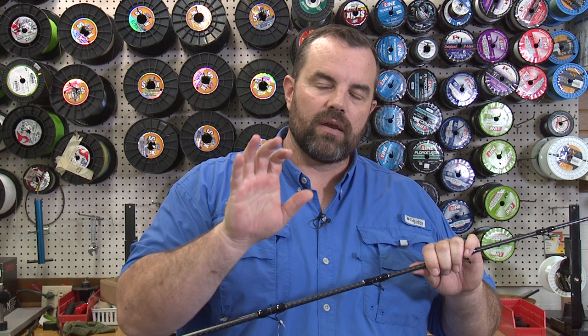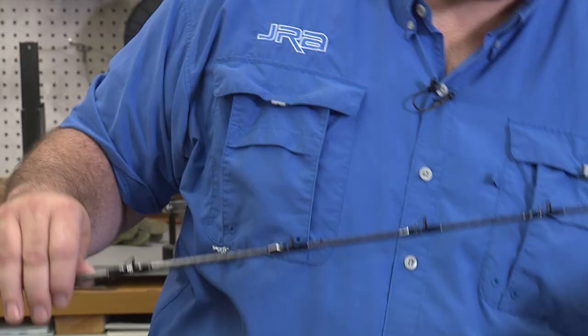On the top half of the rod, so if you're high-sticking a big heavy fish, go into it with the confidence that you know this rod is going to be able to take the abuse and punishment that you can dole out.